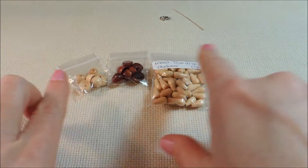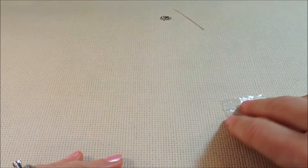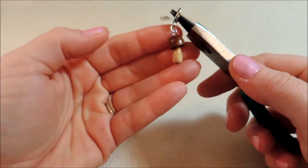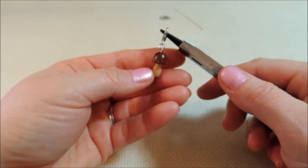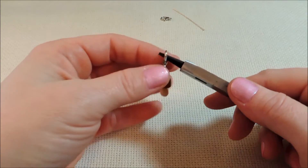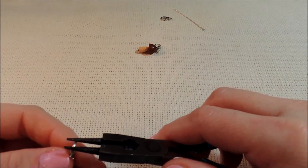I will give you the links to where I got all of these in the description so you'll be able to get those if you want to do some mushrooms of your own. First I'm going to show you a couple that I already made before we get started. In this one I used the light wood teardrop bead paired with the darker mushroom cap, and I thought that looked really cute — a lot like a natural mushroom.